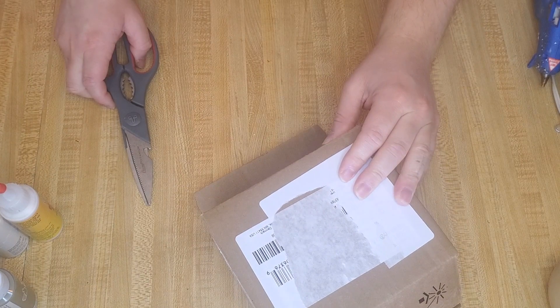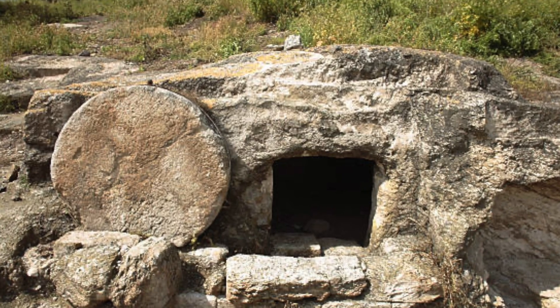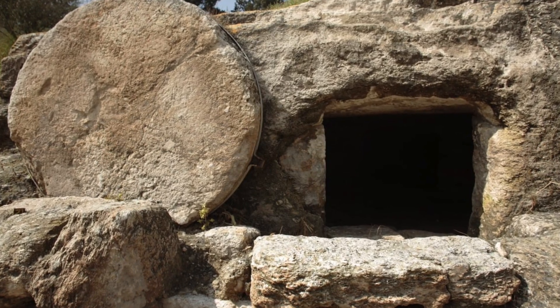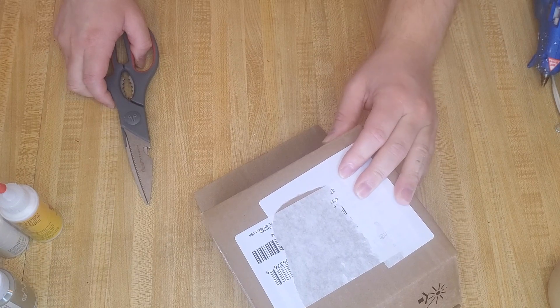I was really inspired by these photos online — this is said to be Jesus's actual tomb. I was so intrigued, I had to try my best to recreate this.